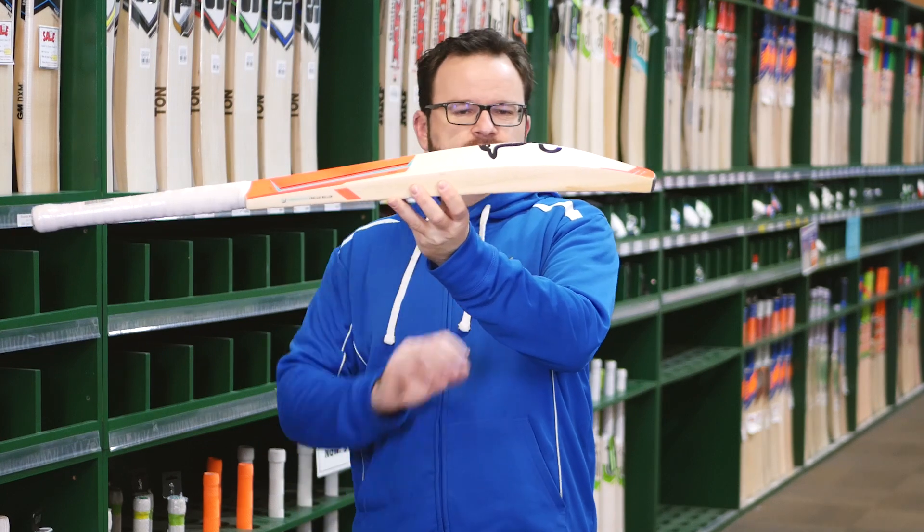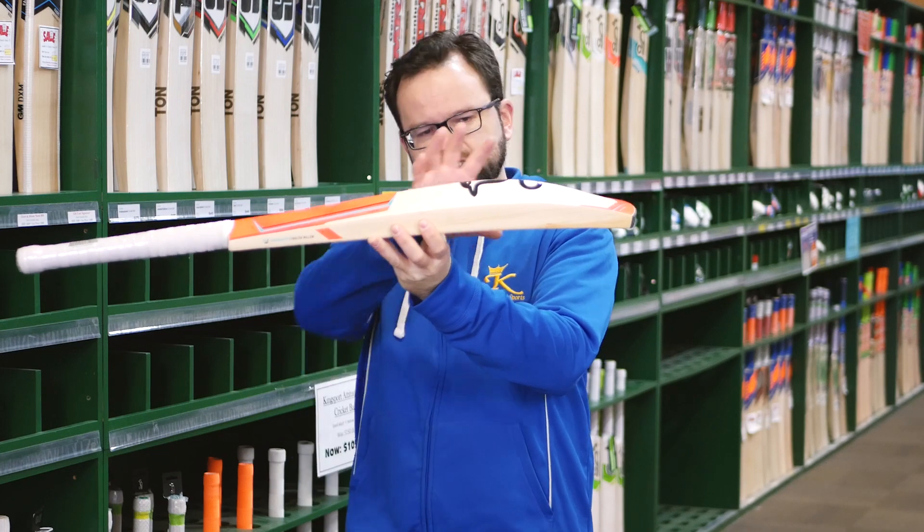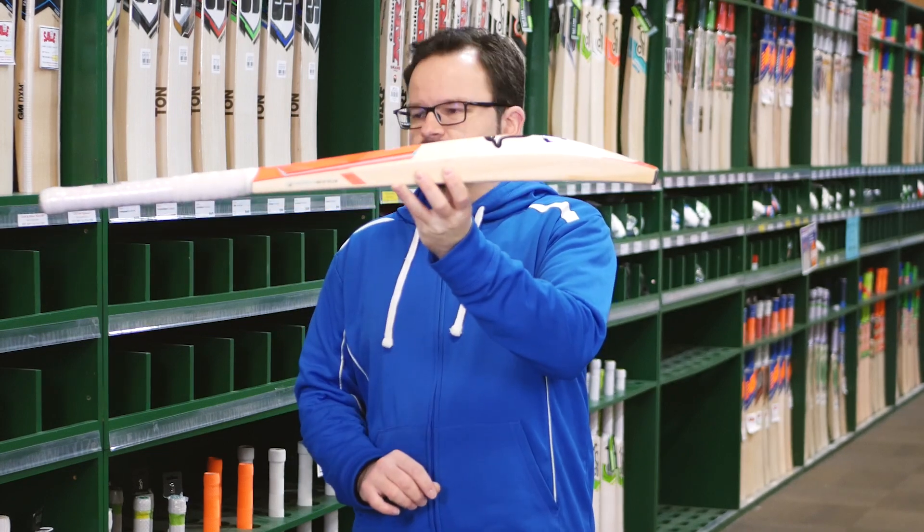This shape is generally preferred by guys that tend to play more on the front foot. As you can see, there's a huge big swell. There's a little bit of concave in these because they are so big, and a nice big solid edge.